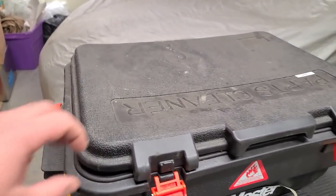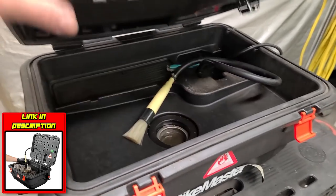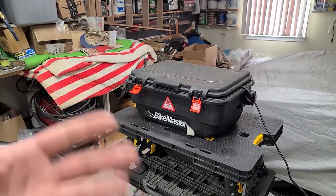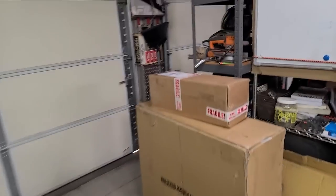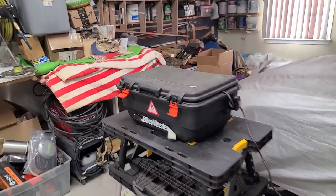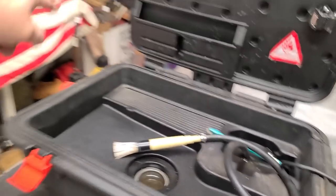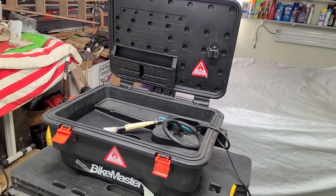I'm going to be using this Bike Master parts washer. I love this thing — every time I have a video with it people ask where I got it, so I'll have the link in the description. One of the things I like most is that it's plastic. A lot of parts washers from Harbor Freight are metal and over time the coating peels away and they corrode. The plastic one is just going to last forever, it's really small, tucks away on a shelf. It's got a bristled cleaning brush and it's decently large — you can do case halves in it, even the rear axle.